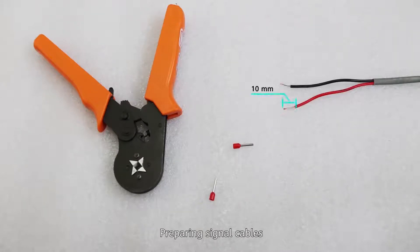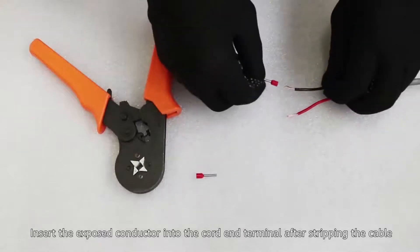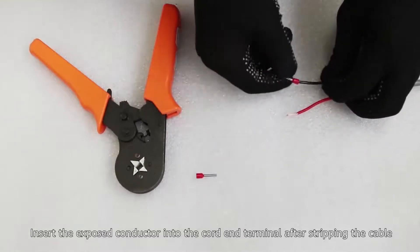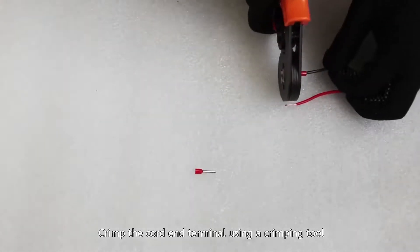Preparing signal cables: insert the exposed conductor into the cord end terminal after stripping the cable. Crimp the cord end terminal using a crimping tool.